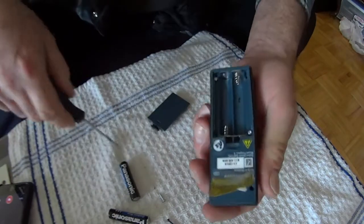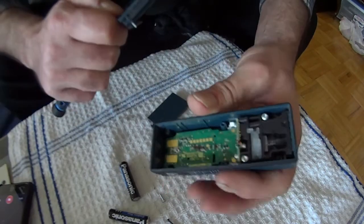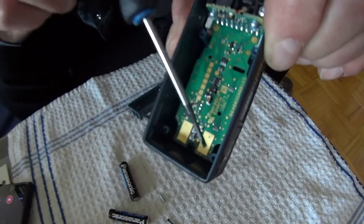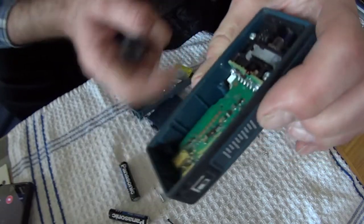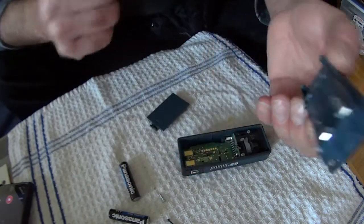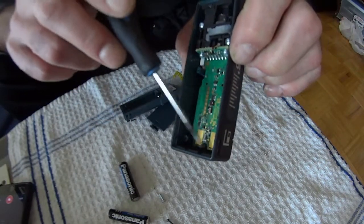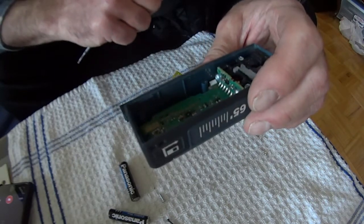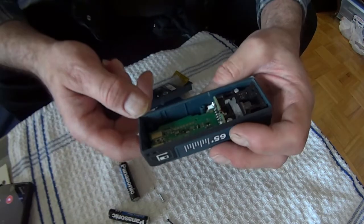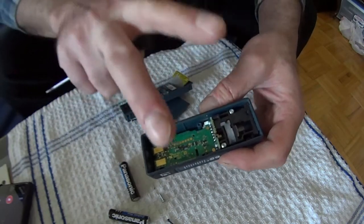There we go. Usually it's corroded right in here — but this one actually looks pretty good, not corroded. That's pretty much what you're looking for when opening this and doing maintenance: the contacts can get corroded and then the device won't work. So if you've got one of these, that's what you want to check. That's it for this one — like, subscribe, leave me a comment. Peace.